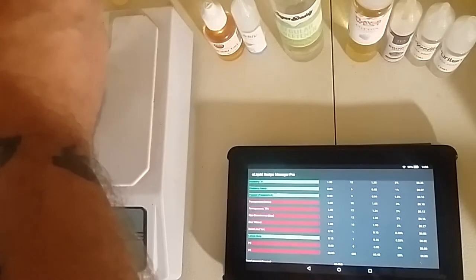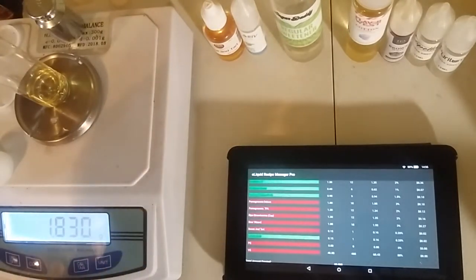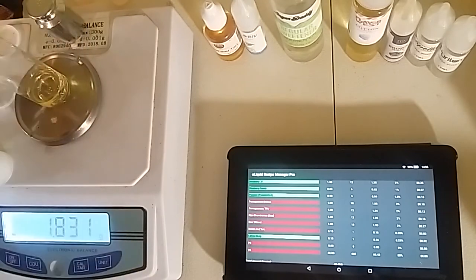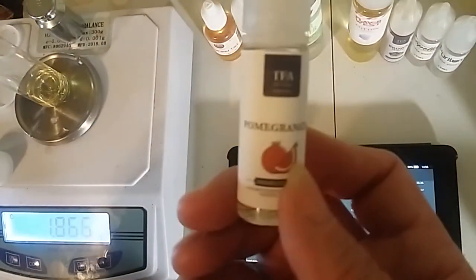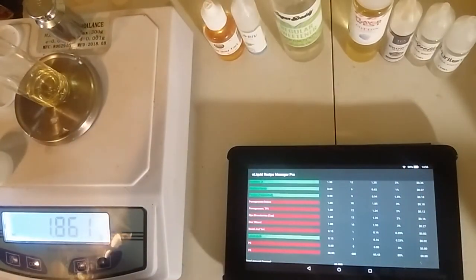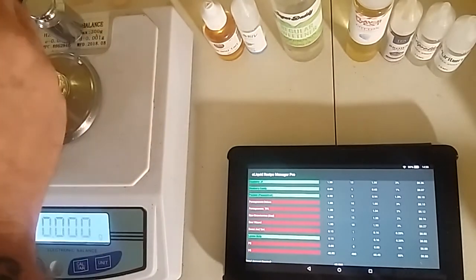They're very dark and very sweet berries. Now we're going to do the regular Pomegranate, also by TFA, and we're going to do this one at 2%. Two percent of a 60 milliliter is 1.24 grams.